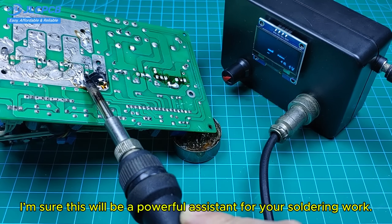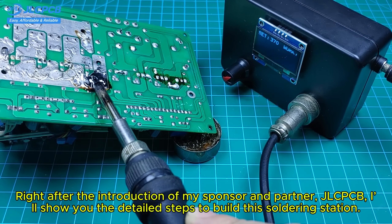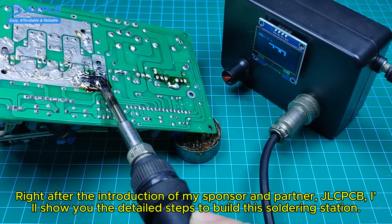I'm sure this will be a powerful assistant for your soldering work. Right after the introduction of my sponsor and partner, JLCPCB, I'll show you the detailed steps to build this soldering station.